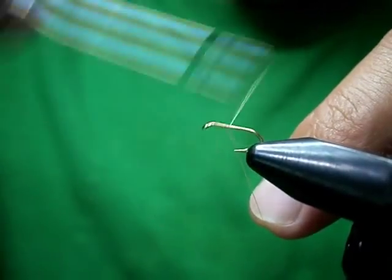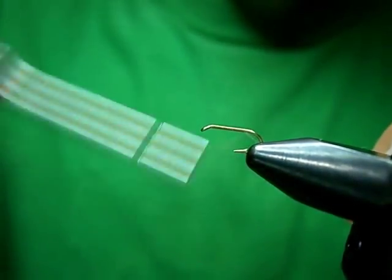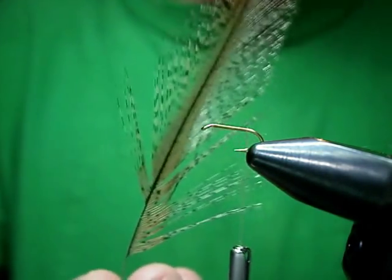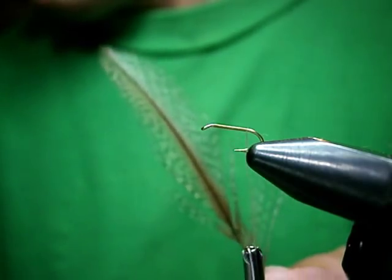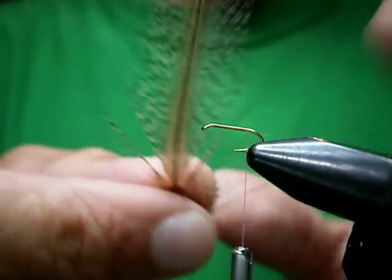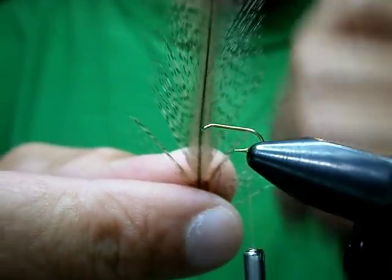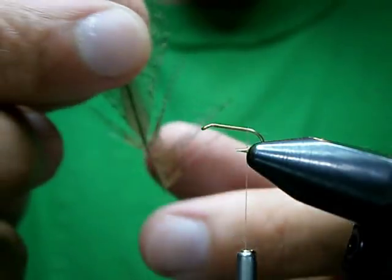Start my thread by the eye, bring it on back, back to the barb, and snip it off. Now coq de leon is a rooster saddle — it's the saddle feathers that you want. They have hardly any web to them and they're some of the stiffest natural fibers there are. These are equal to Microfibbets but they have a nice mottling effect to them, which makes your flies real nice.